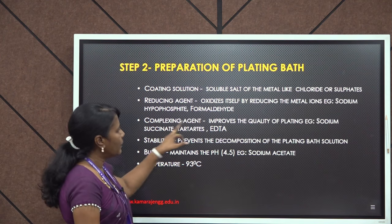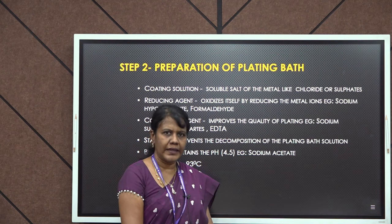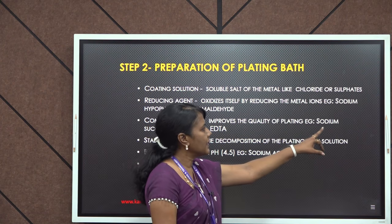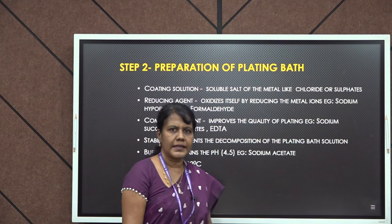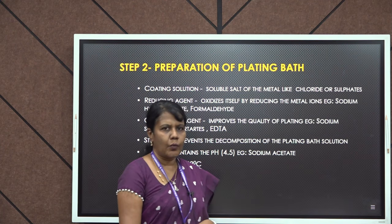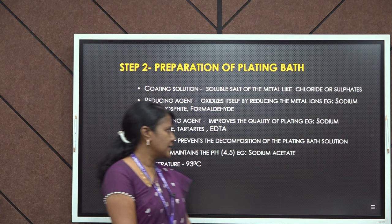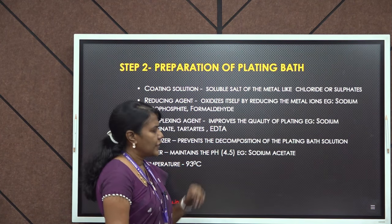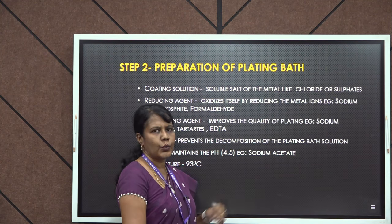The third component is complexing agent. In order to obtain a uniform coating of very good quality, complexing agent is very essential. Common complexing agents are sodium succinate, EDTA, and tartarates. Next is the stabilizer — its role is to avoid decomposition of the plating solution and keep it stable. Finally, this process is generally carried out in the pH range of 4.5, so an acidic buffer such as sodium acetate can be used.